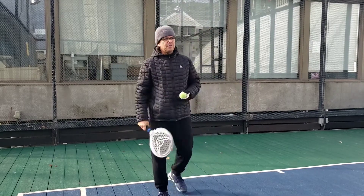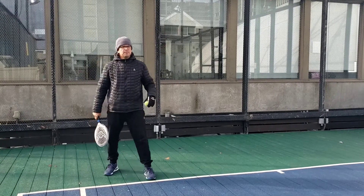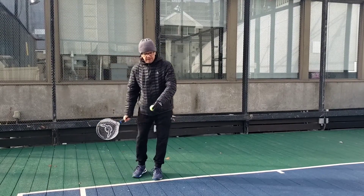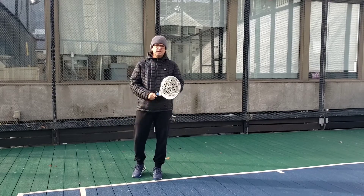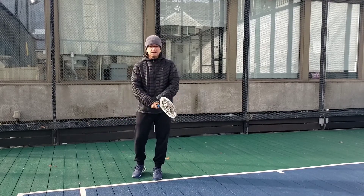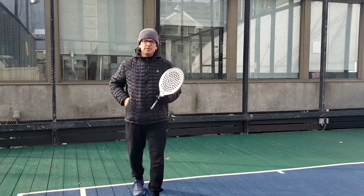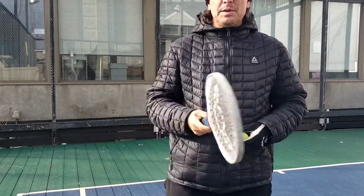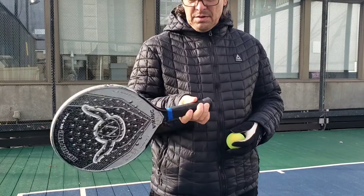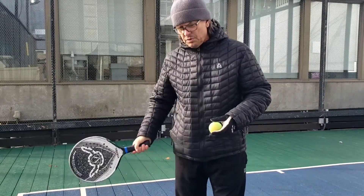First off, we're gonna be standing over a little this way so we don't hit our partner. The basic one is just gonna be an underhand. We have to hit it before it bounces and we're gonna go like that. Very simple — no wrist. Lock the wrist, punch, over. You can just practice that against a wall and get a feel. What we don't wanna be doing is stuff with the wrist. We wanna lock it and push through.